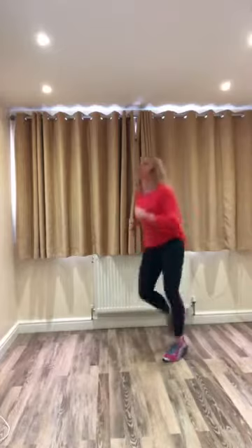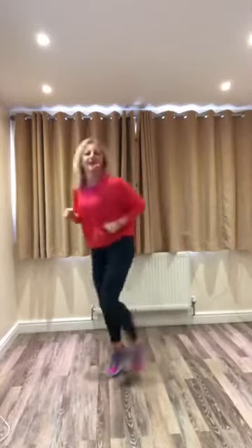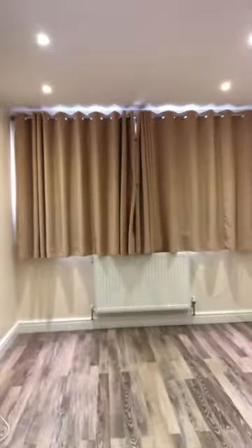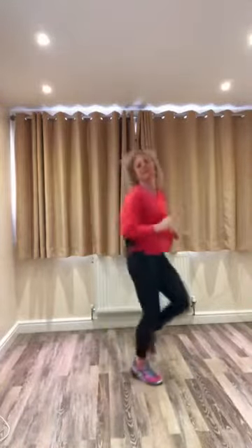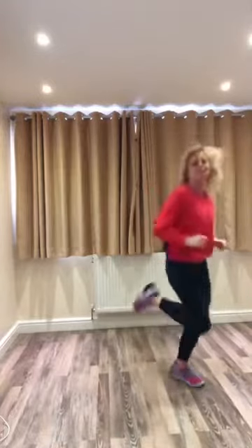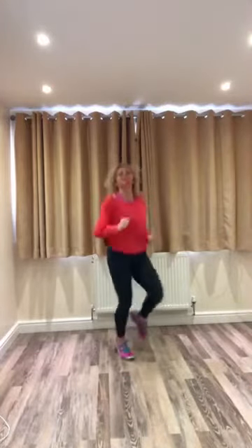Flick the heels up. Run forward, four, three. And lift the knees. I still haven't got the camera in quite the right place. Run back. That's better. And again, four, three. Flick up the heels to the back, then lift the knees up. Turn to face the front.